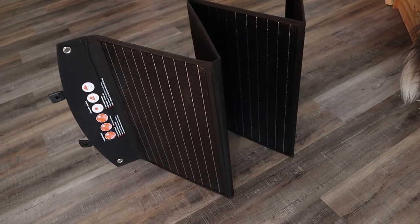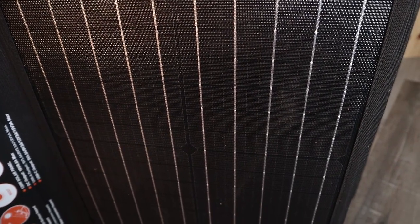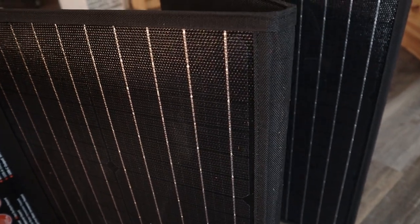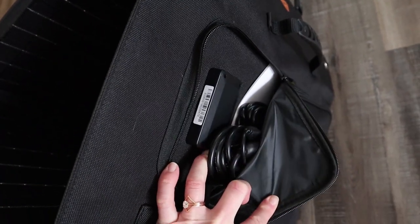Just like the power station, we were really impressed with the quality of the materials. There's no fraying, the stitching is all nice and tight, and everything looks to be put together really well. They even thought of adding a pocket, so it's easy to bring along the cords that you need.